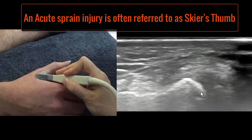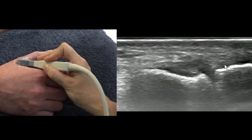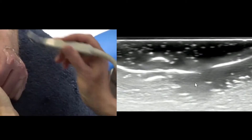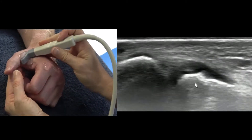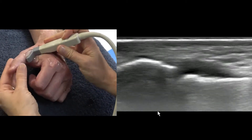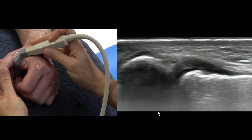If no surgery is needed we just put it in a thumb brace. As part of the assessment, look at the bone and make sure there's no avulsion along the cortical surface, then look at the thickness of the overall ligament compared to the other side. We would measure it at the metacarpal end and have a look at the phalangeal end. If it ruptures it's going to pull off the phalangeal end and flip back on itself, or just pull a little piece of bone off.